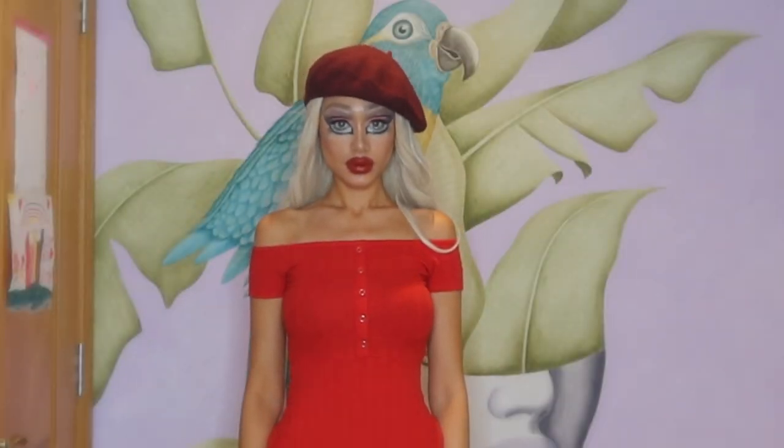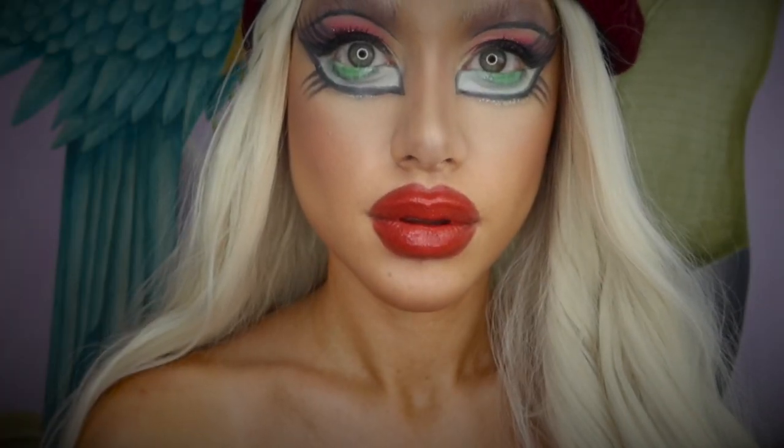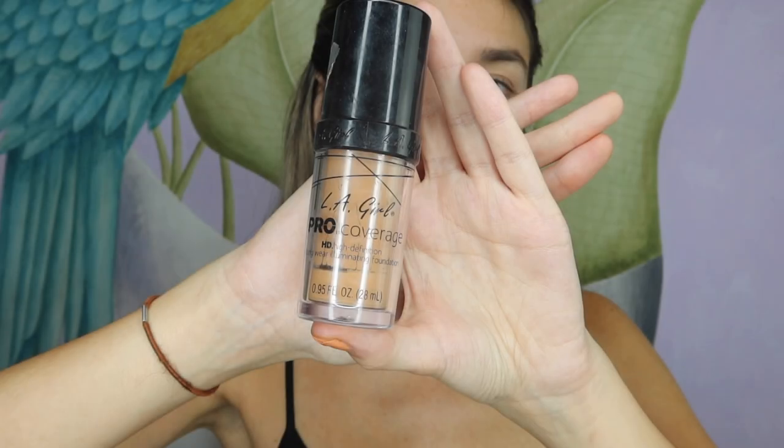Hey everyone, welcome back to my channel! If you're new here, my name is Emma Rose. As you can probably tell, I'm going to be transforming myself into a Bratz doll. This look was actually inspired by Dope2111 — she did such an amazing tutorial, so please check her out. If you want to see how I achieved this Bratz doll look, keep on watching!